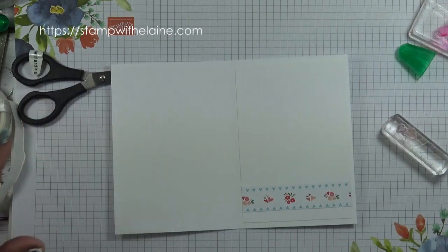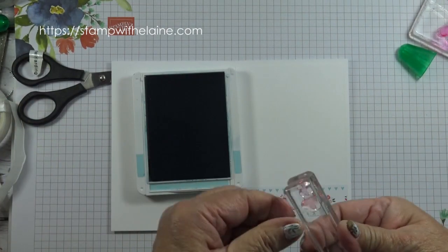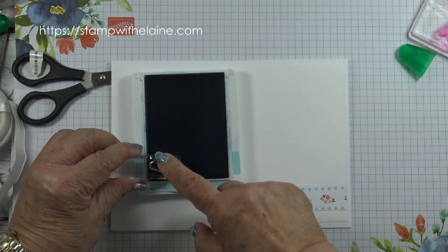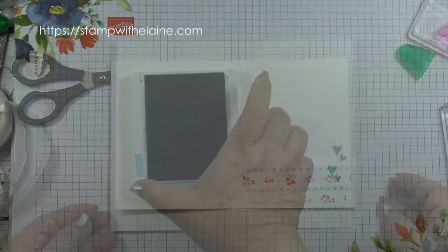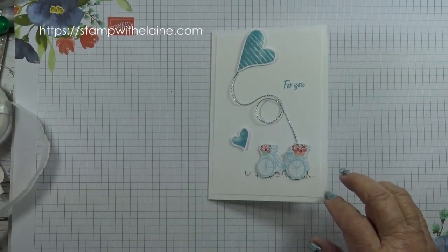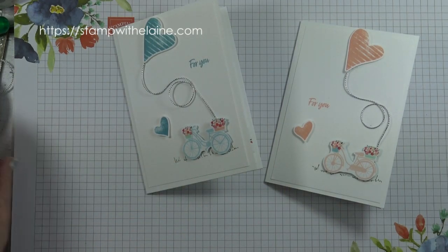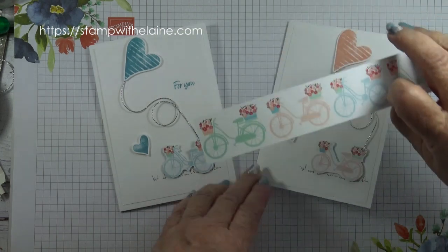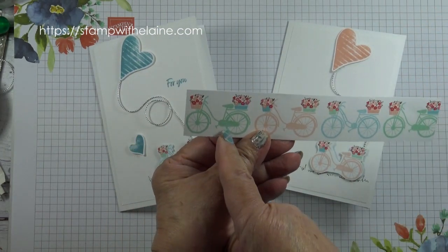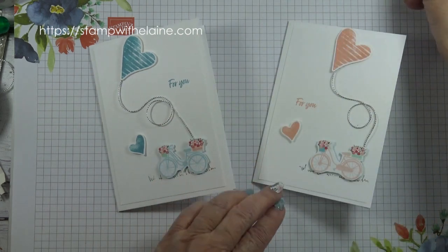And then last of all for the inside, ink up this pair of hearts. And there's the card completed. So for a beginner this is really quick and easy. And of course you can do it with mint macaron as well.